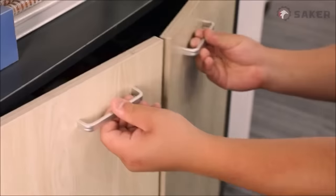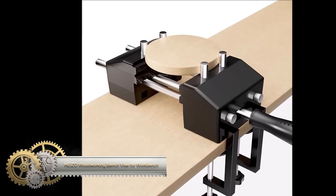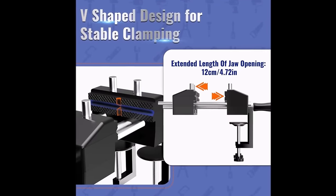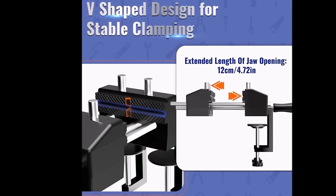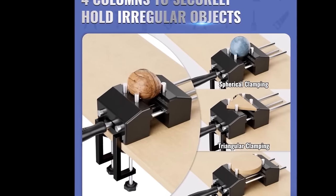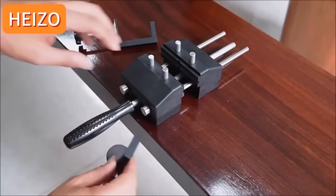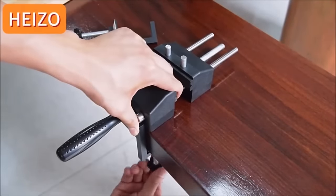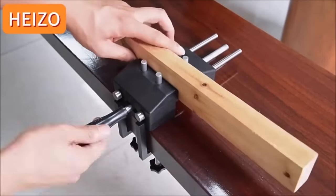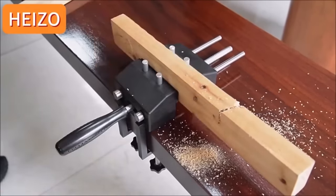The HIZO Woodworking Bench Vise stands out as a versatile and durable tool suitable for a range of applications, including woodworking, metalworking, cutting conduit, and drilling. Its clamp-on design allows for convenient attachment to a workbench or table, ensuring stability during various tasks. The vise features a quick adjustment mechanism, simplifying the process of setting the jaw opening to the desired size. Crafted from high-quality cast iron, this vise offers a jaw opening of up to 4.5 inches and a throat depth of 2.5 inches, with a machined anvil surface to prevent damage to workpieces.